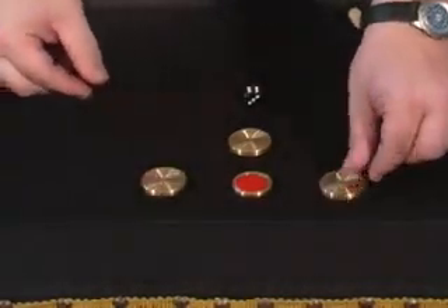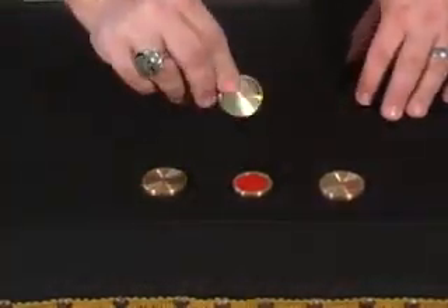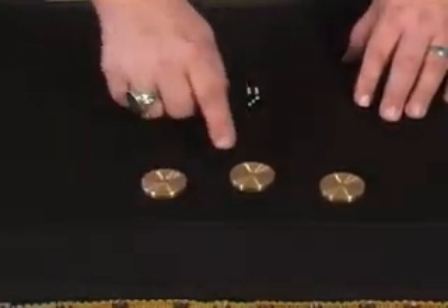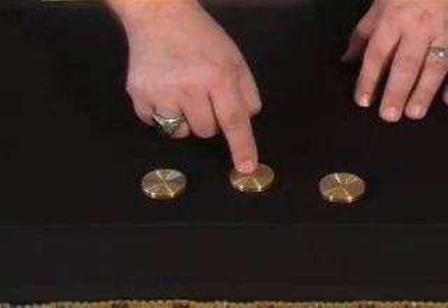You're going to place the two end covers over your quarters. This one goes chip inside and then face down on the table. Keep your eye on the chip — that's the money chip.